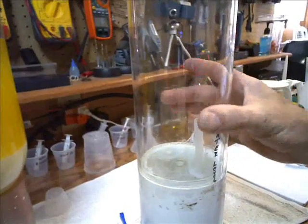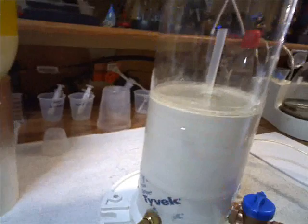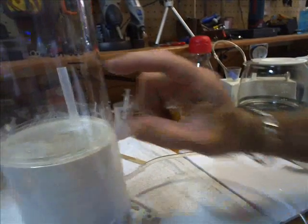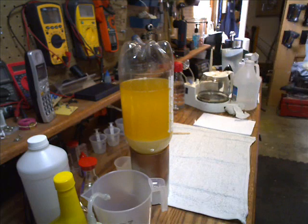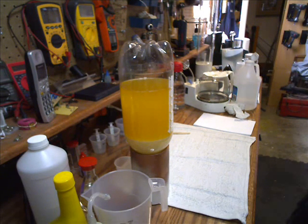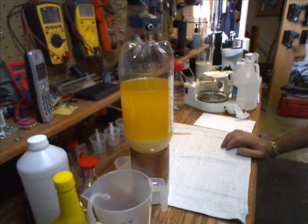I drain it down to about an eighth to a quarter inch below the water line, then siphon off the biodiesel, and I'm left with the dirty water on the bottom which I just dump out and clean the machine. Remember, you don't even have to clean biodiesel — you can make your test batch and throw it in your tractor, truck, or car. I just prefer to clean it because it's a better quality fuel, and that's why we're making biodiesel — it's better for our vehicles and better for our environment.